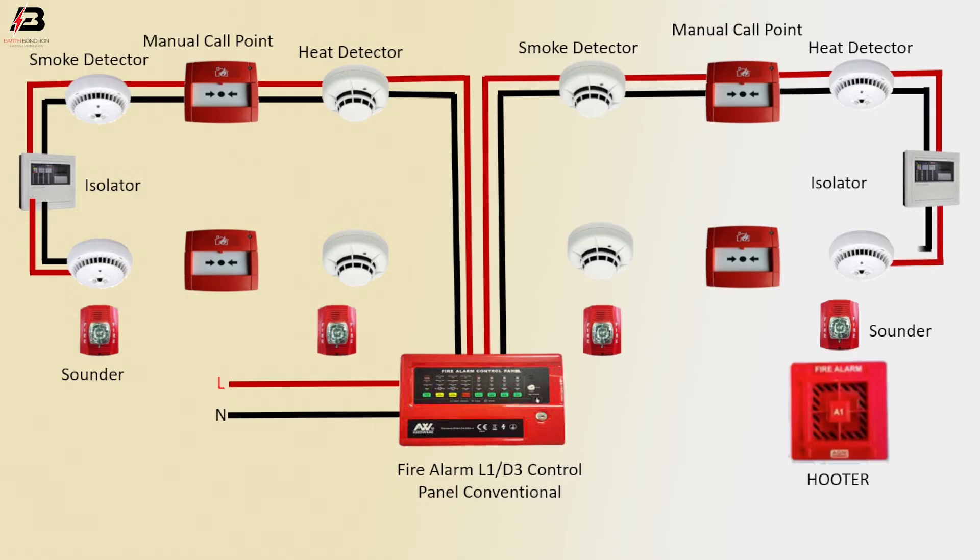To another heat detector. Output connection from heat detector to call point. Another connection from smoke detector to smoke detector back to control panel.